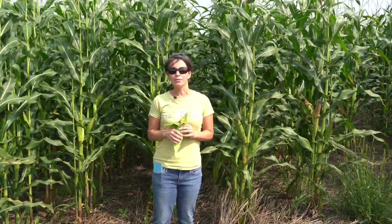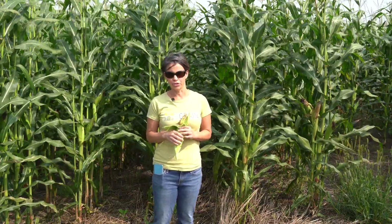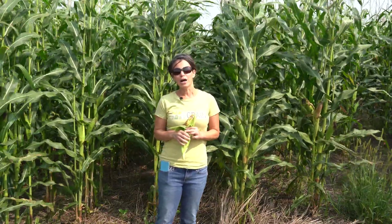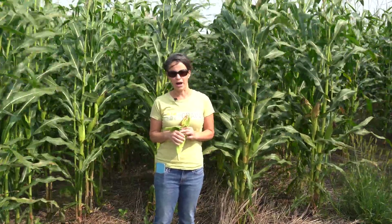At the same time of roller crimping, we planted the corn directly into this cover crop in late June. At that time as well, we applied about one ton of composted poultry manure over the top of that cover crop.